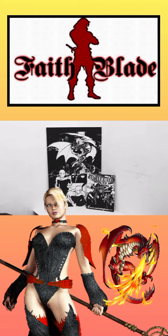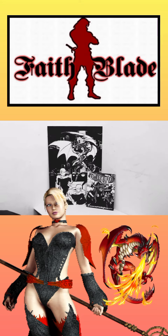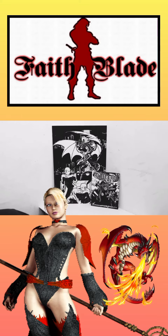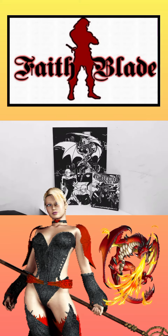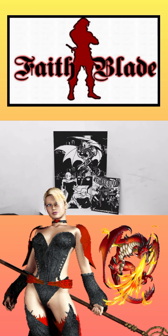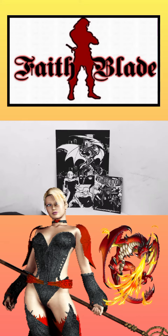If you guys would like to know more, there are definitely links in the description. Hopefully you guys are enjoying the content and are blessed by it. If you have any questions about the Fade Blade and Fade Blade Galaxy universe, let me know. That's going to be it for this video — thank you guys so much for tuning in, it's your boy Sketch the Artist, back on the grind. Y'all be blessed, deuces.